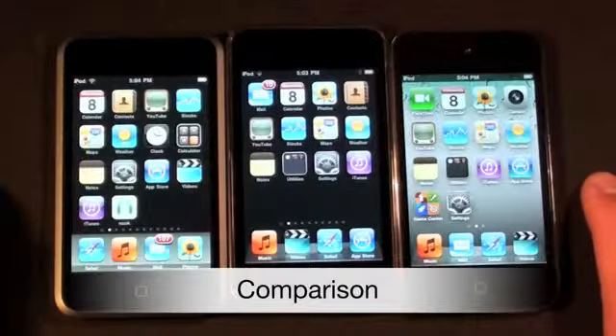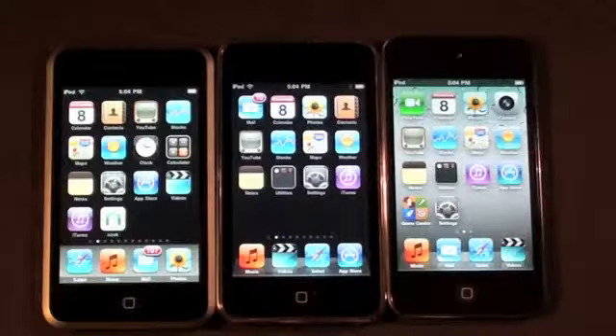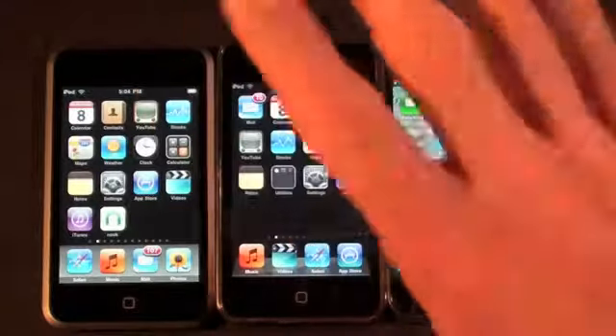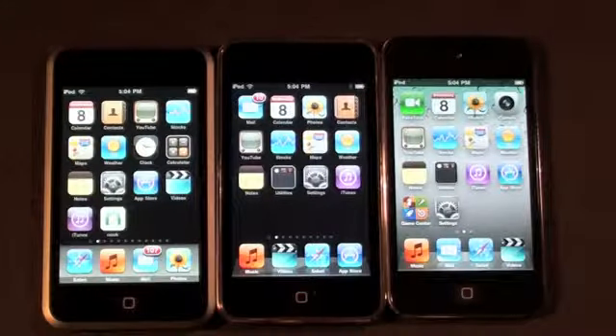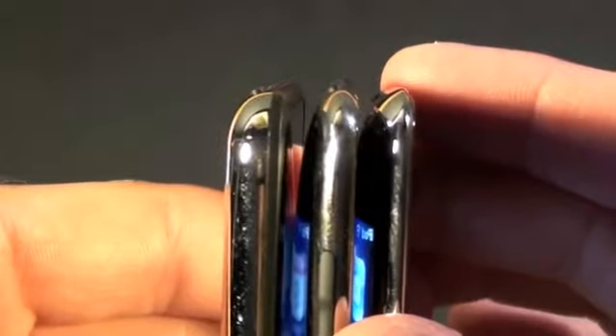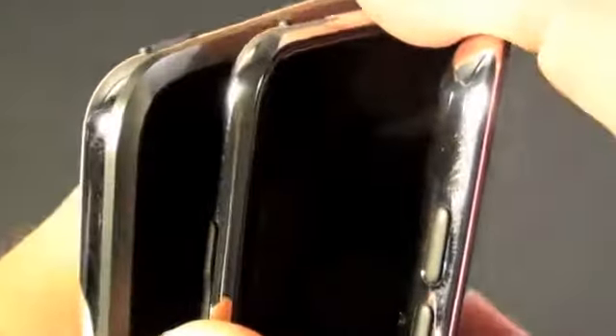Here we have four generations of the iPod Touch — the first gen, second, and third gen. The fourth generation touch is probably its most significant revision since the first generation. The first, second, and third generation had very similar displays. The iPod Touch 4th gen now has the retina display — a much higher resolution display borrowed from the iPhone 4. Comparing thickness across all four generations, the fourth generation is quite a bit thinner and actually has a very sharp edge. The first generation touch had a black bezel around it, while the second and third generation went to an entirely unibody design with no bezel at all.